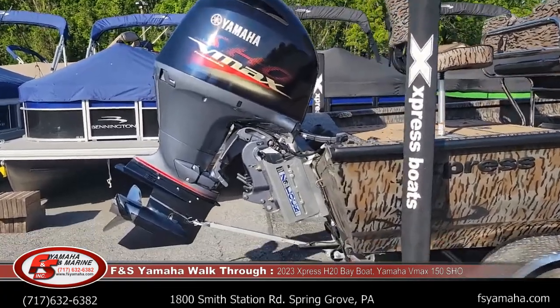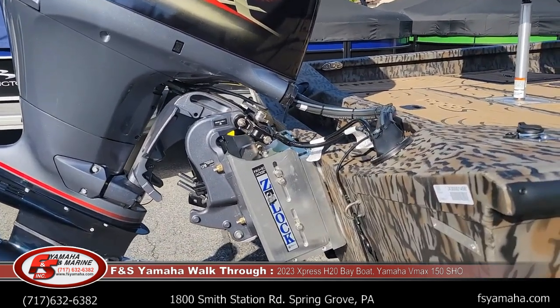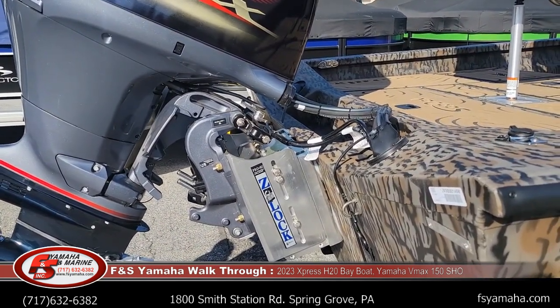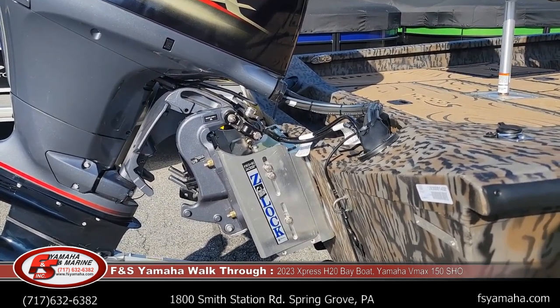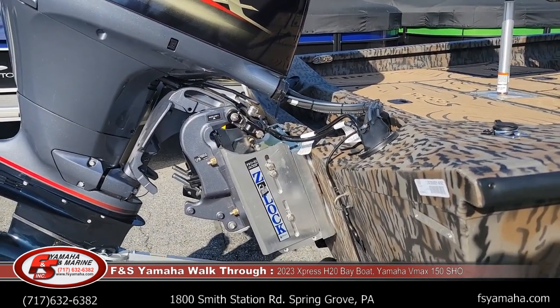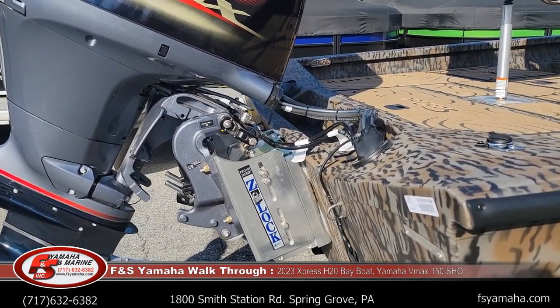It has a 10-inch jack plate — manual jack plate — or we would be glad to upgrade to hydraulic, whatever you'd like. With a 150 on the H20s they work much better with a 10-inch. Either way I suggest having a jack plate, either 6-inch or 10-inch, and the 10-inch works a little better with these 150s.